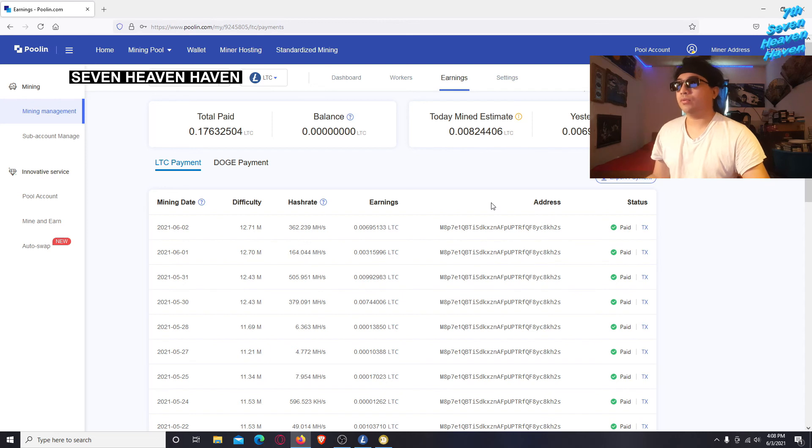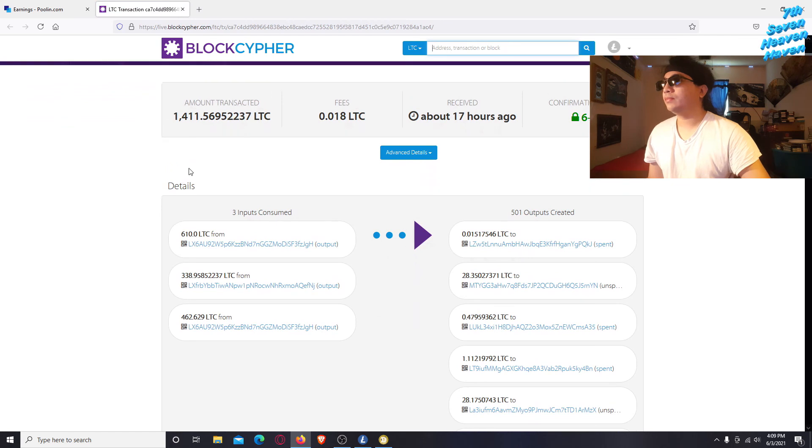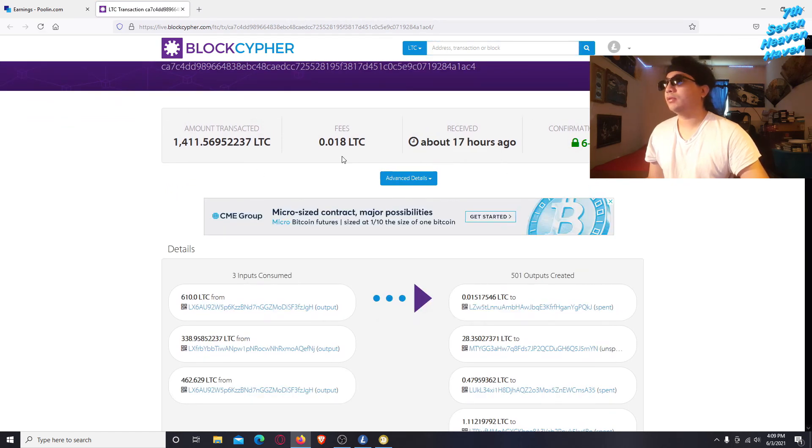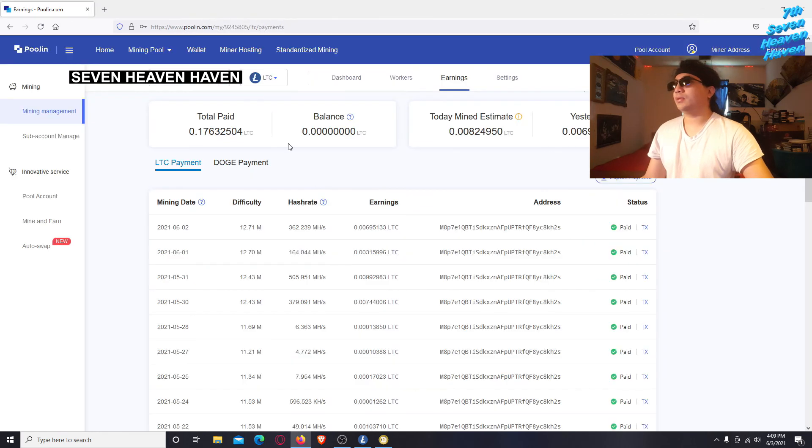That's how much you make over the course of several weeks with this setup. If you click on a payment entry, you can see it on the blockchain — confirmations, when you received it, and the fees. That's how you check your earnings. Next time I'll do a tutorial on T-Rex Miner.